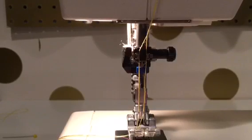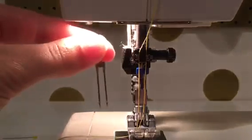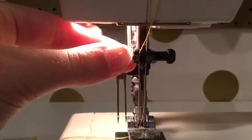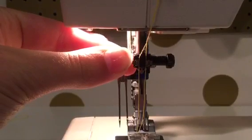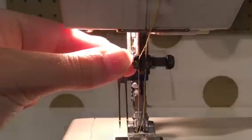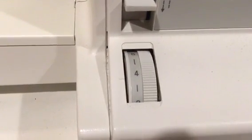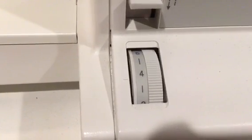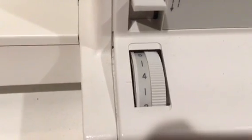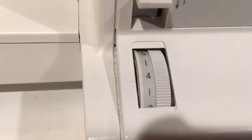Twin needles come in two millimeter or four millimeter sizes. Here's what a four millimeter looks like so you can compare — the two millimeter is in my sewing machine right now and I'm holding the four millimeter. When using my twin needle I like to set my stitch length at four. Sometimes I can leave it at three, my normal stitch length, if I'm using the two millimeter, but if I'm using the four millimeter I always have to set it at four.